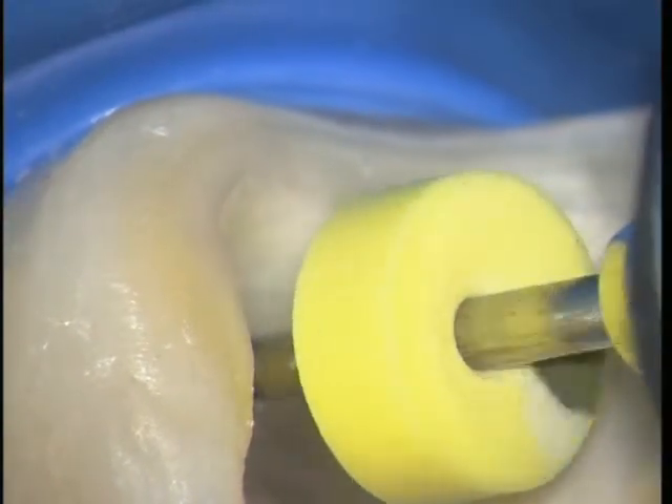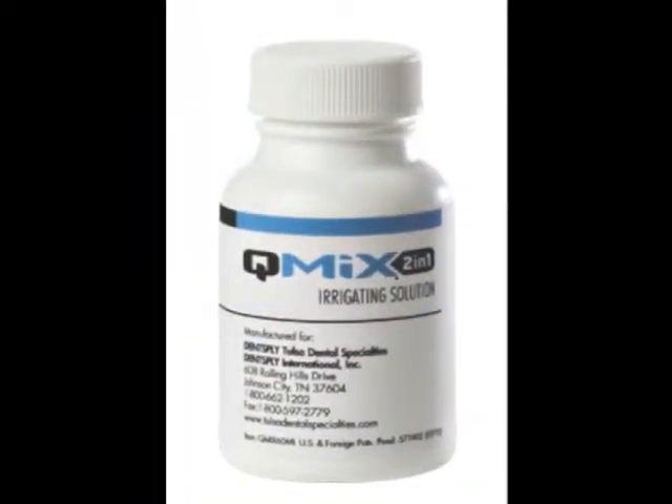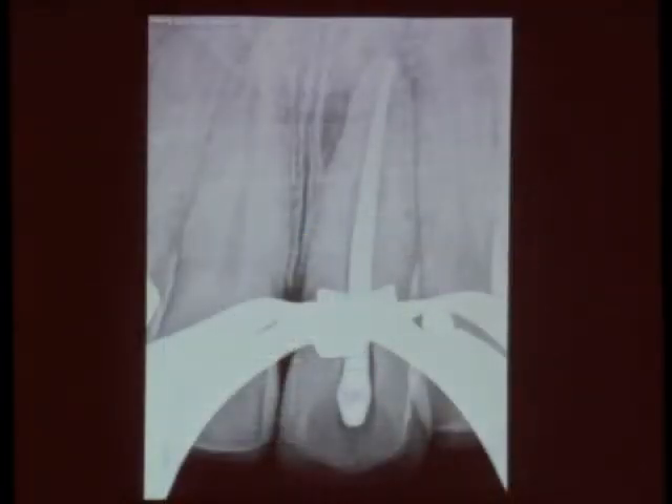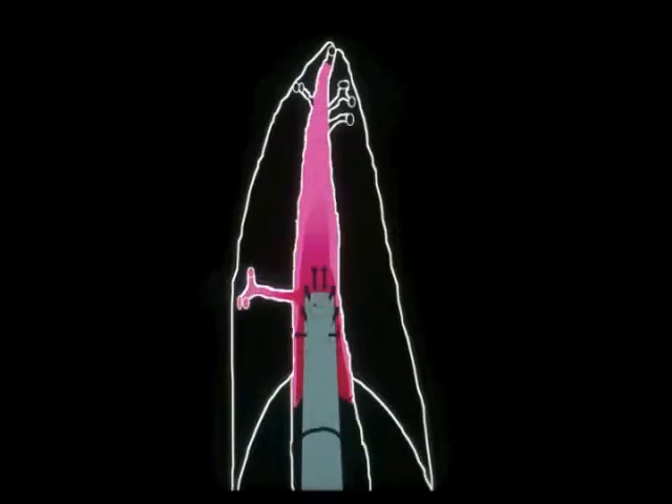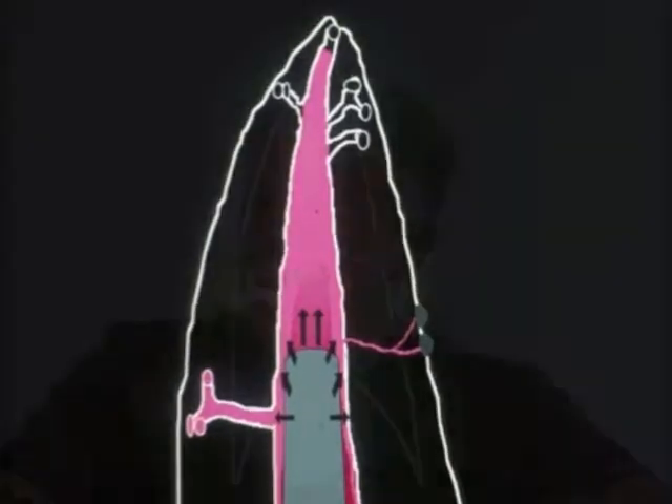Then we've got to remove the smear layer at the end, and we're going to use Q-mix to remove that — you'll experience that today. Then we'll make a cone fit, and if you're doing a carrier-based technique, this will be a verifier. Understanding the concept of the flow of gutta percha: as the plugger moves down, the canal on the left gets filled, then the lateral canals off the lateral canals get filled, and as you go deeper, the smaller ones on the right get obturated and branch themselves.